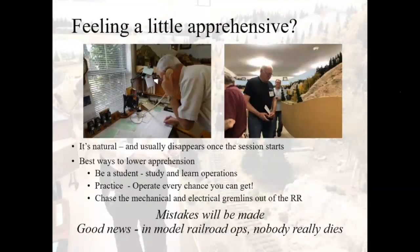There's always a feeling of apprehension with operating sessions. If you're a guest operator, you don't want to screw the session up for everybody else. If you're the host, you want your railroad to hang in there and be reliable so folks have a good time and aren't fighting gremlins. It's natural — every time you go to or start up a session, there's going to be some butterflies. The best way to lower the apprehension is to be a student: study and learn it, keep practicing, operate every chance you get, and chase the mechanical and electrical gremlins out of the railroad. The good news is mistakes are going to be made, but in model railroad ops, unlike the prototype, nobody dies.